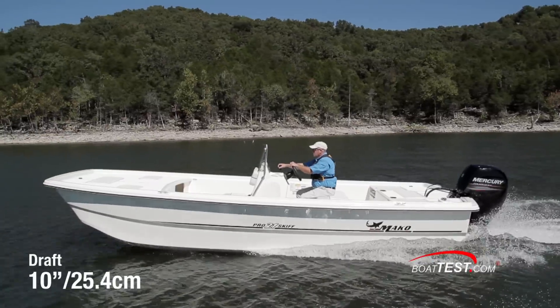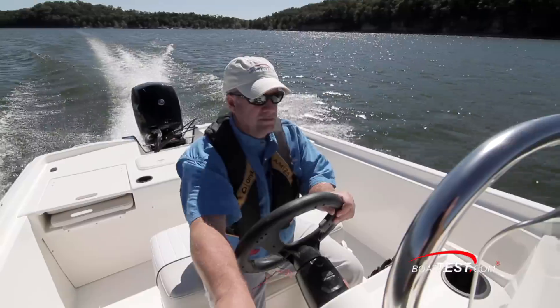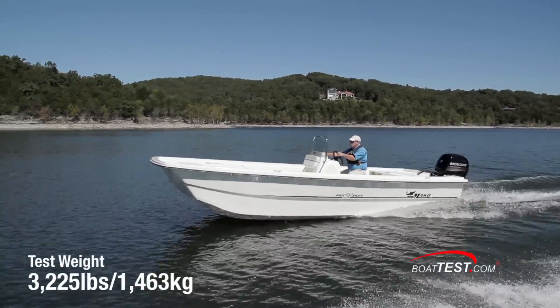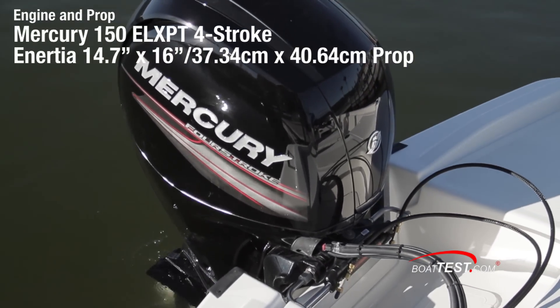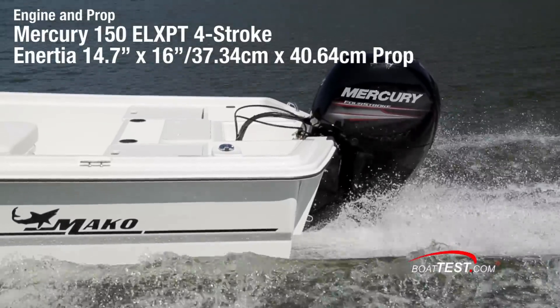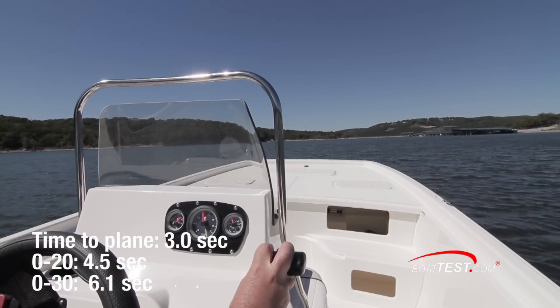The hull draws 10 inches, and if an optional jack plate is used, the motor can be run with the propeller in a surfacing position. With two people, 30 gallons of fuel, and test equipment on board, our ProSkiff 21 weighed an estimated 3,225 pounds. She was powered by a 150-horsepower Mercury 150 EXLPT four-stroke outboard, turning a 14.7-inch by 16-inch Inertia 3-blade stainless steel propeller.